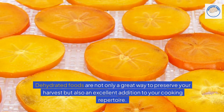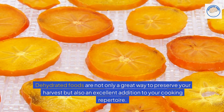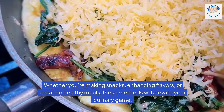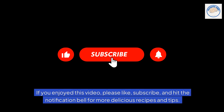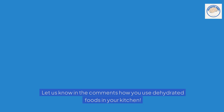Dehydrated foods are not only a great way to preserve your harvest, but also an excellent addition to your cooking repertoire. Whether you're making snacks, enhancing flavors, or creating healthy meals, these methods will elevate your culinary game. If you enjoyed this video, please like, subscribe, and hit the notification bell for more delicious recipes and tips. Let us know in the comments how you use dehydrated foods in your kitchen. Happy cooking!